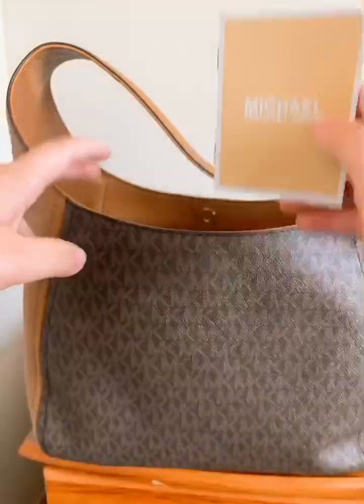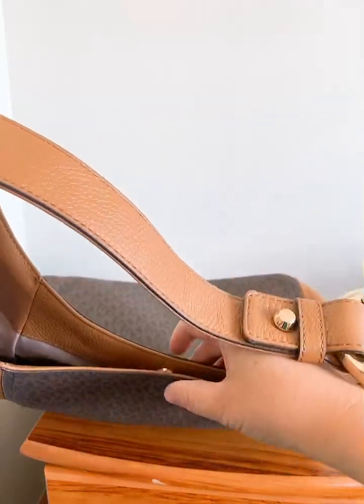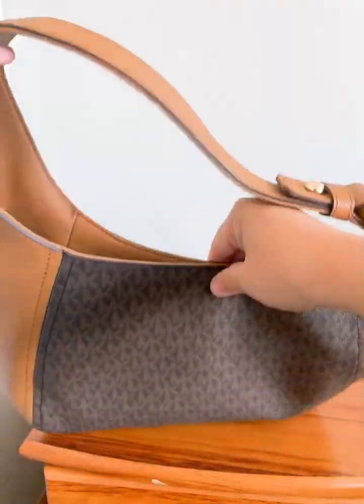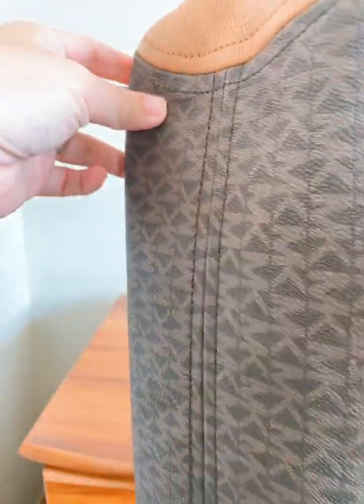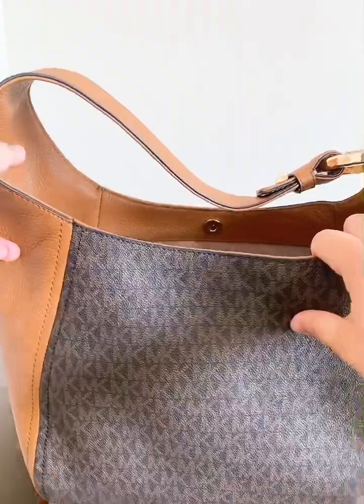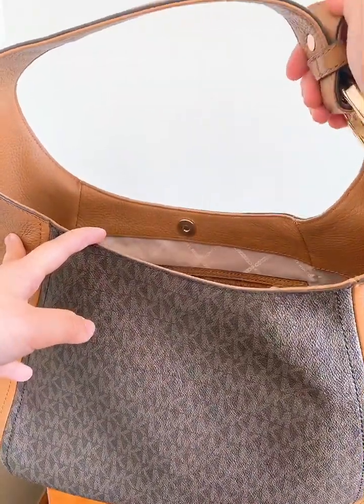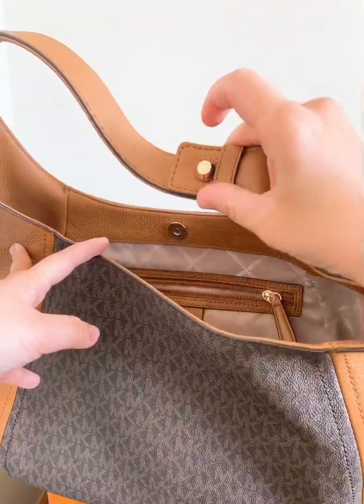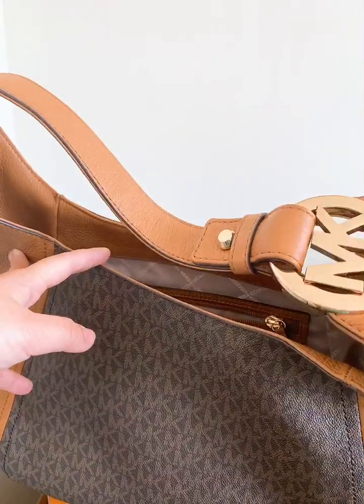You can basically clip it up like that. The bottom stitching is really nice. And the strap is permanently locked so you cannot adjust it.